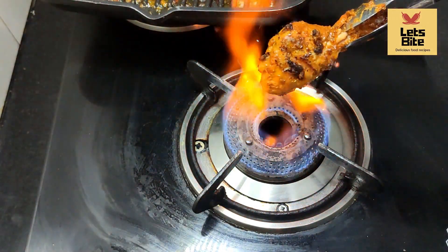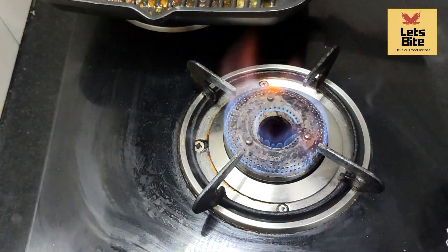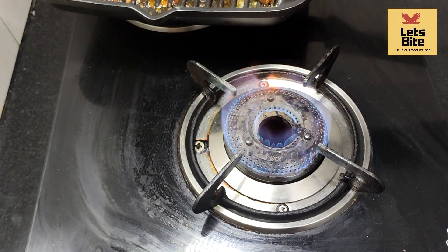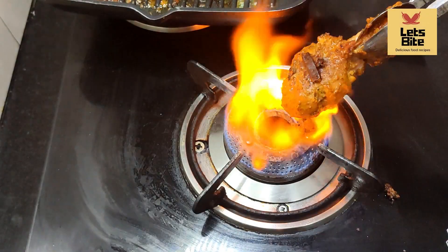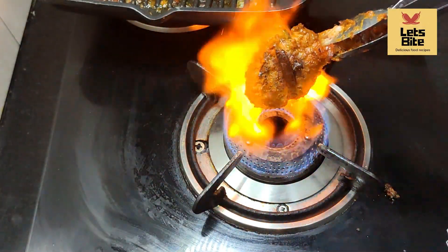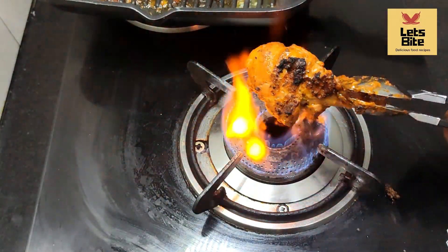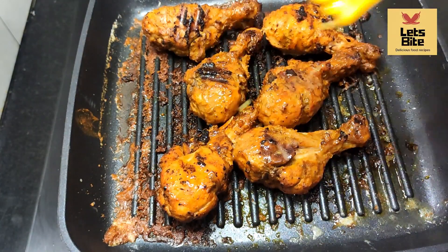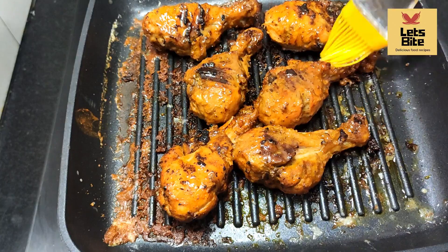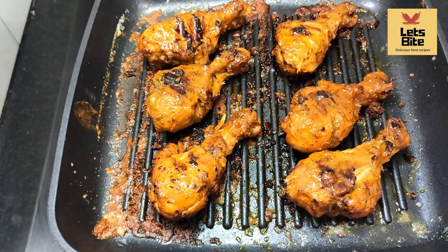If you make this method, you will love it. Without charcoal, without tandoori, we are eating so good. You must try it and write it in the comments. After making this method, we will give it a smoky flavor and enhance the taste. I am using butter here, spreading it over the chicken. It will be very tasty.